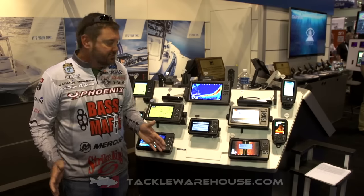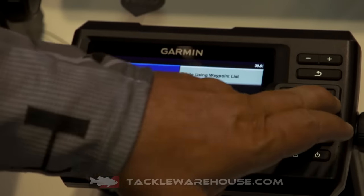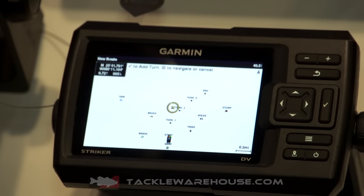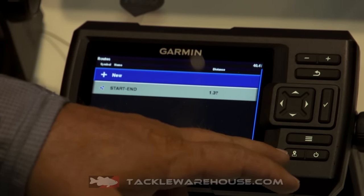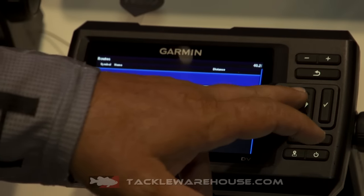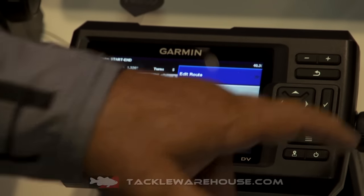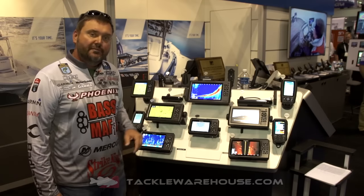They're very reasonably priced. They actually have a GPS plotter. They do not have the maps, but they do have a GPS plotter. Also, they have the same Garmin technology as far as the 2D sonar, the down, the side. The main thing about them, for the price, it's just hard to beat these units.